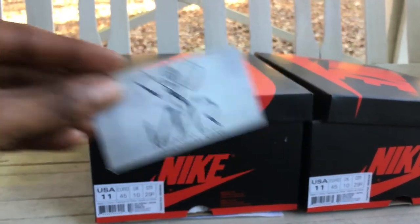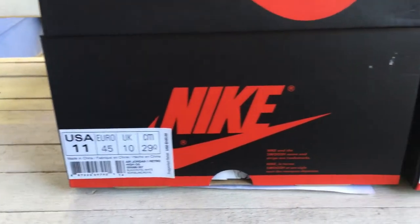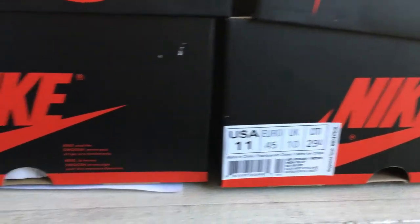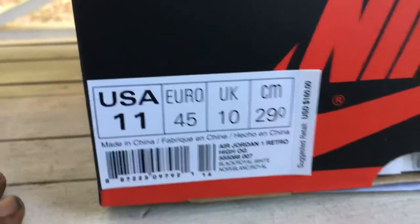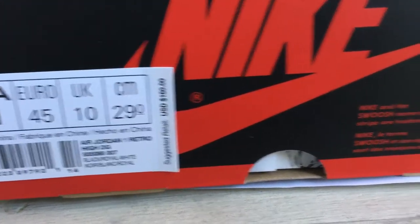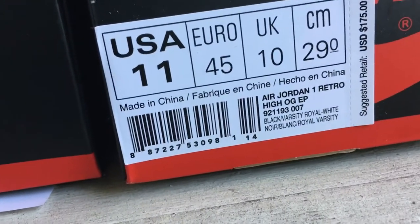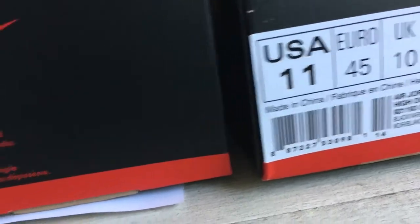Roy from I Medium Rare back again bringing you a very special release slash comparison. We have two men's size 11s — do you see the difference on those tags? Black royal white, and here almost the same: black varsity royal white. I wonder what the difference is — let's find out.